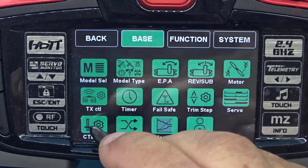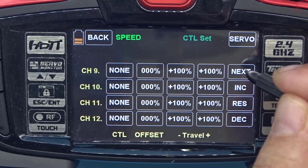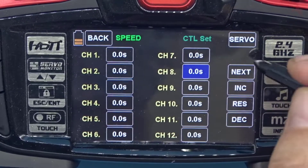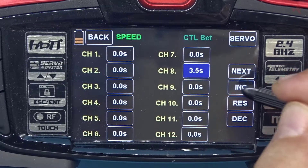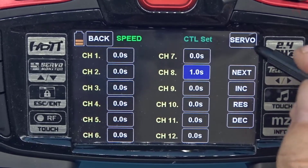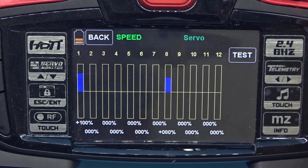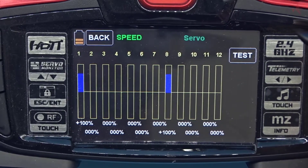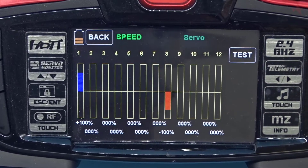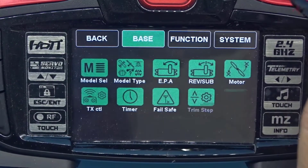Go to control set and navigate to channel 8, which needs a delay. We'll increase it to about one second. Let's flip the switch — the throttle moves up smoothly instead of a quick snap. Now we have a slight delay on the throttle that'll help with allowing the motor to spin up.